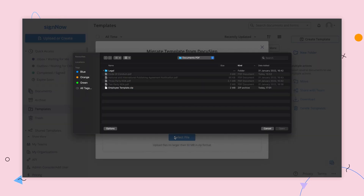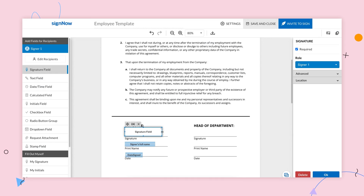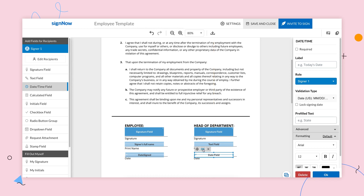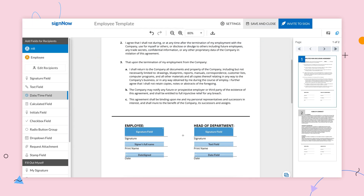Upload or drag and drop your saved template in one click. Once uploaded, open your template in the SignNow editor if you need to add more fillable fields, edit recipients, change the signing order, and so on.